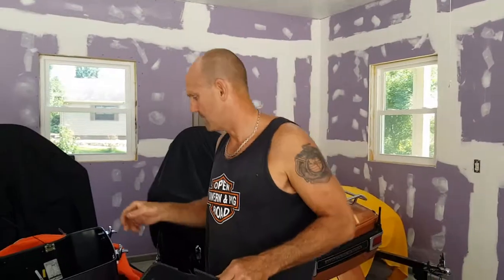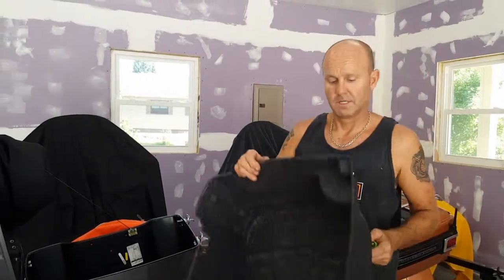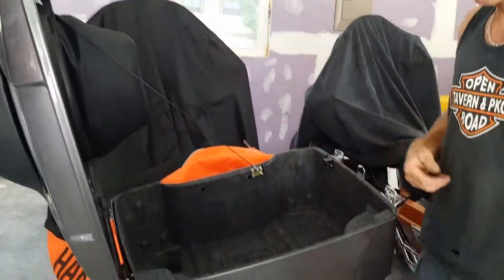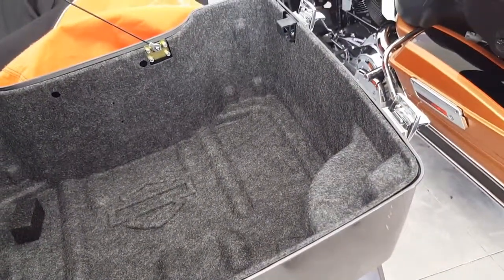It's a nice little addition to the Tour Pack. All you've got to do is remove the existing liner, get rid of that, pop this right in, and you're set — direct fit. Now, if you look inside this Tour Pack, you'll notice the bump outs. That's for the Tour Pack lighting in the back over here.